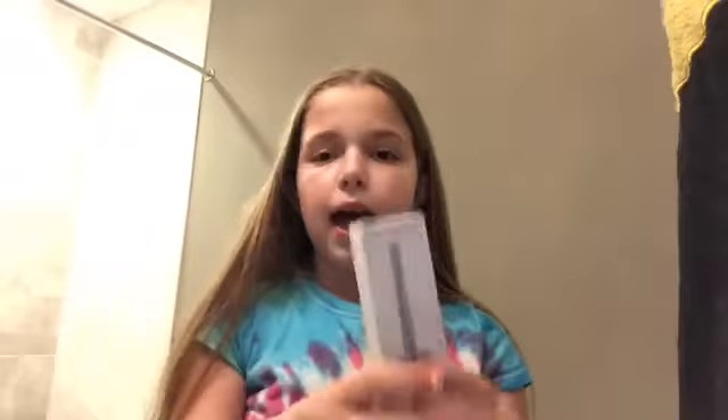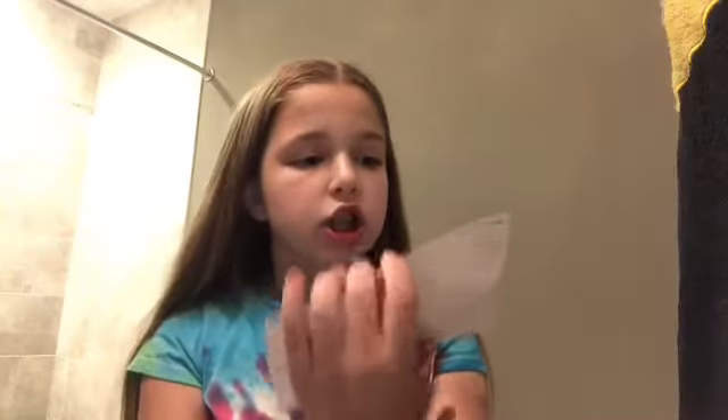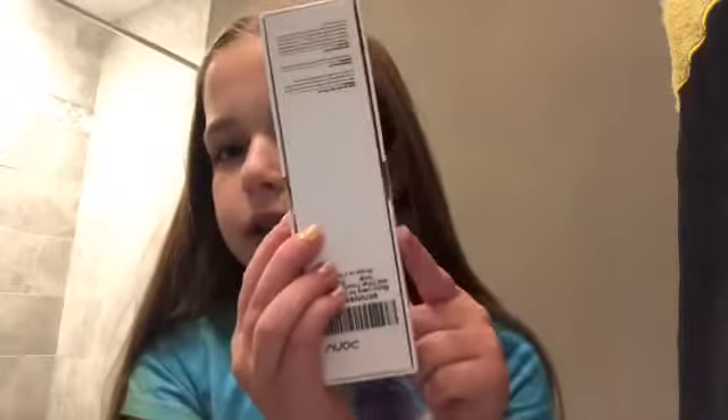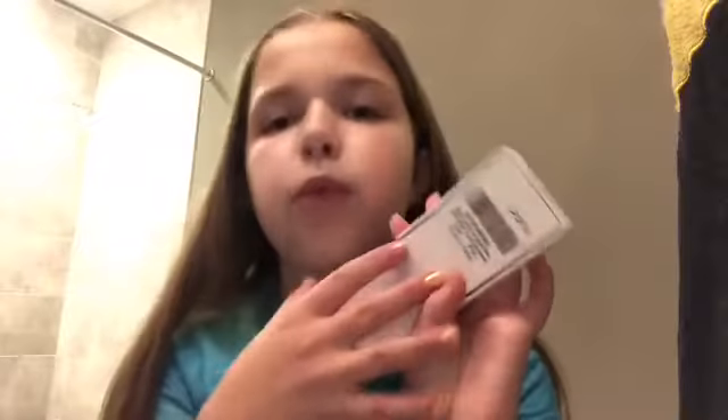The package also has foam inside, and it comes with a manual which I didn't read because I was so excited I just opened it and started using it. But you can always read it if you want to learn how to change the disc and follow the instructions. The box is pretty good quality, and the brand is Pony — I'll link it down below.